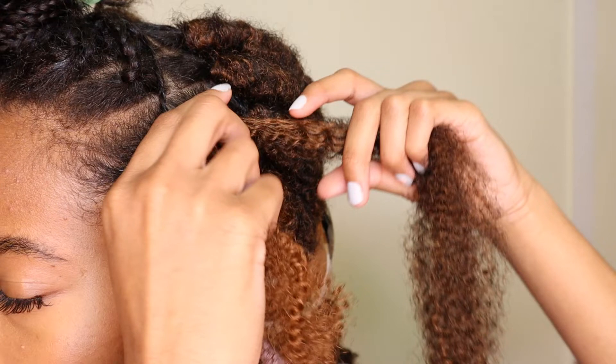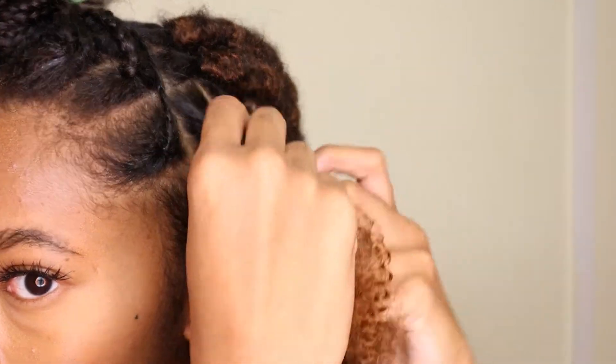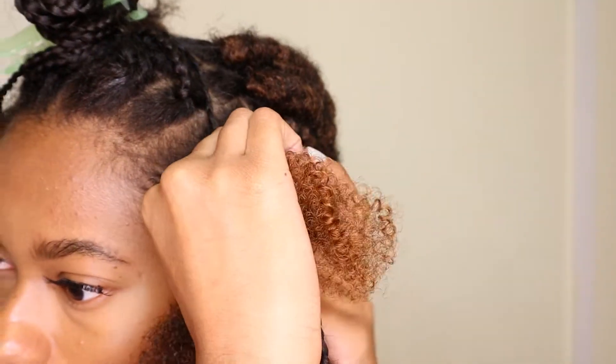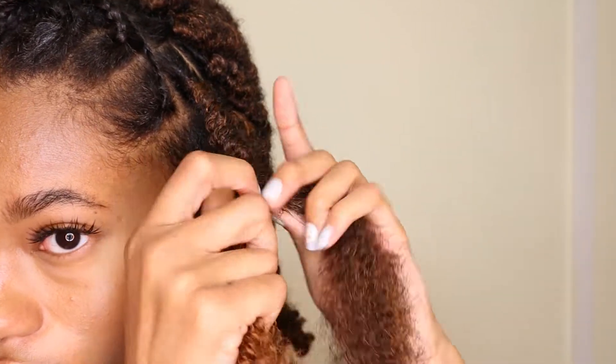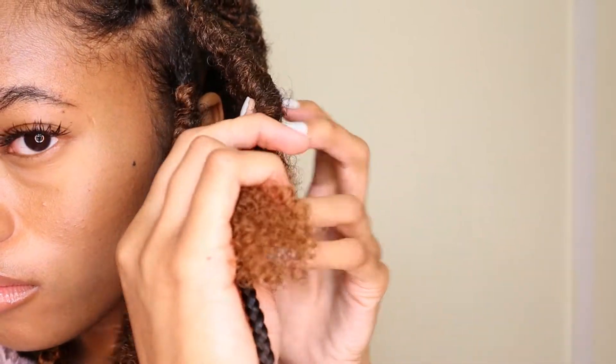I'm taking my non-dominant hand and grouping the short end with the braided end, then my dominant hand is holding the long end. I'm going to wrap that long strand around the base of the braid about three times, then wrap it around my thumb once, slide my thumb out, and wrap normally — about two times, wrap around my thumb again, slide my thumb out, then wrap around two times again, repeating that pattern.